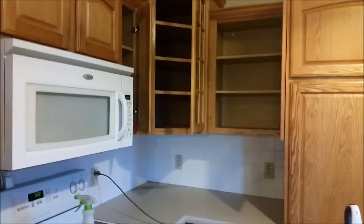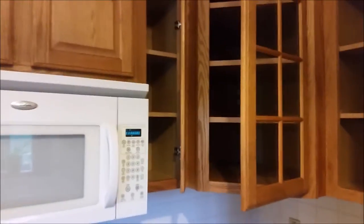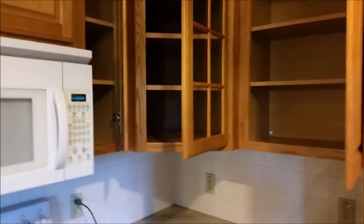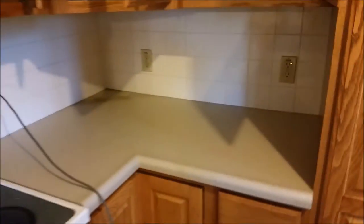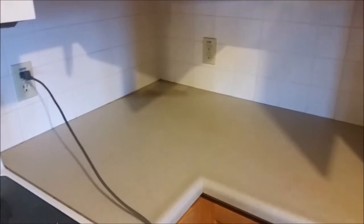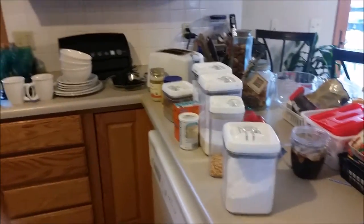I went ahead and cleaned everything out of the cupboard. The baking cupboard is completely empty, the corner cupboard, and also the side cupboard. I took everything out, and what I plan on doing now is just taking the vacuum, sweeping up all the crumbs in there, then taking my water-vinegar mixture and wiping it down really well. I took away the toaster, the food saver, and the knife block and put those over here.